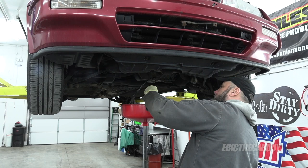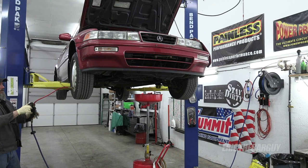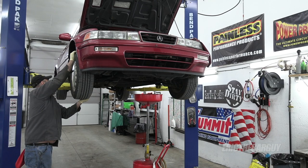Oops, seems I can never keep my floor clean. Whenever I have a vehicle on a lift, even if it's only for an oil change, I like to look things over for potential problems.